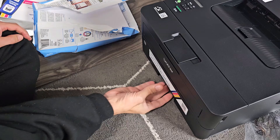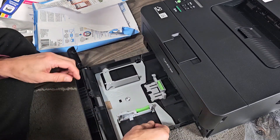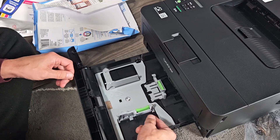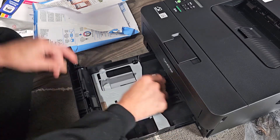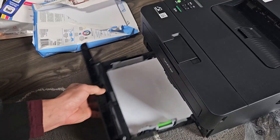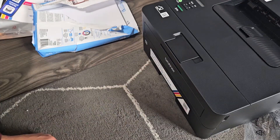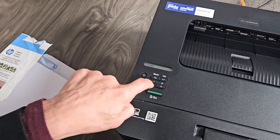Let's load some paper now and we'll do a test print. The max you can put is up to 250 sheets. There's a little green extension here so you can extend the tray. Go ahead and slide it in now. It says Change Paper — I'm just going to press the down arrow for yes.